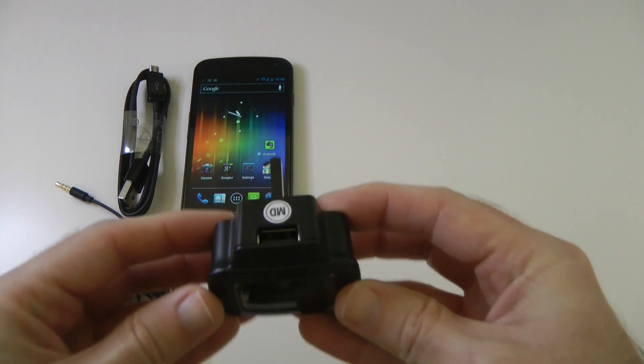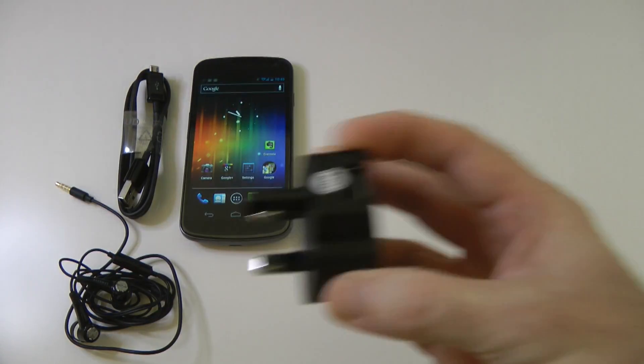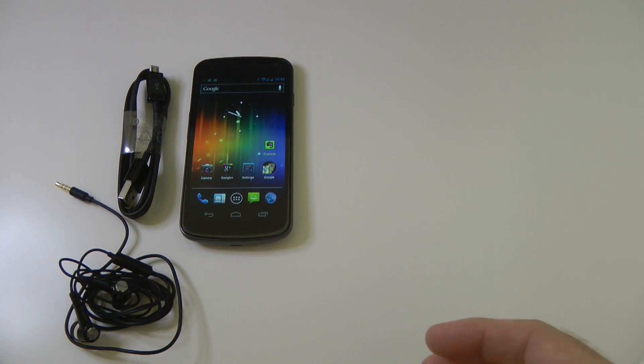We do also get a UK charger — USB on here, 3-pin plug to plug into your wall socket for charging the device.